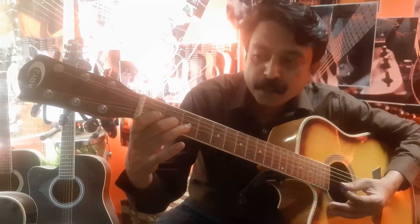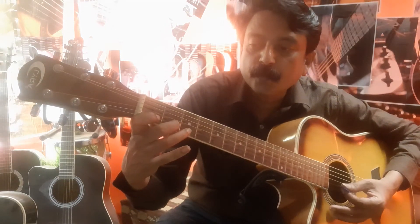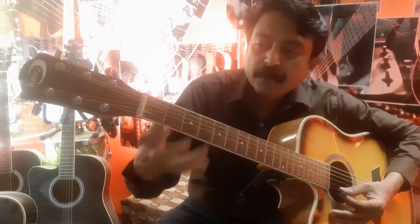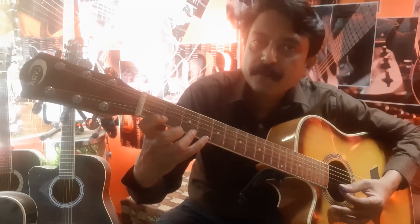Continuing the ascending chromatic exercise: 3-0, 3-1, 3-2, 3-3, 3-4, then 2-0, 2-1, 2-2, 2-3, 2-4, then 1-0, 1-1, 1-2, 1-3, 1-4.